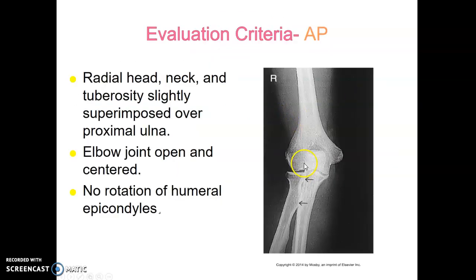What are we evaluating on an AP elbow? The radial head, neck, and tuberosity are slightly superimposed over the proximal ulna.